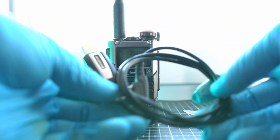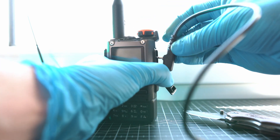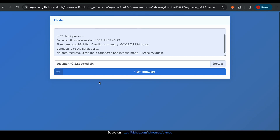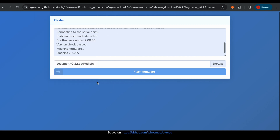Many of you messaged me saying the UVK5 with Exuma firmware has much better airband receiving capabilities. So let me connect the programming cable to my computing device and visit the source of Exuma firmware and its flasher browser tool. Connect and hit flash firmware. A few seconds later, the latest Exuma firmware version 0.22 is installed on my Quansheng UVK5.